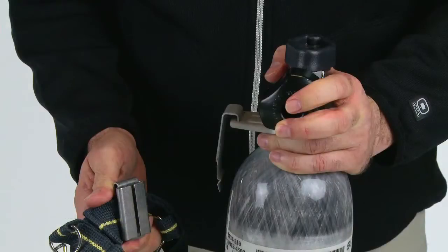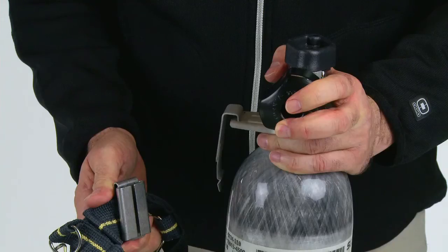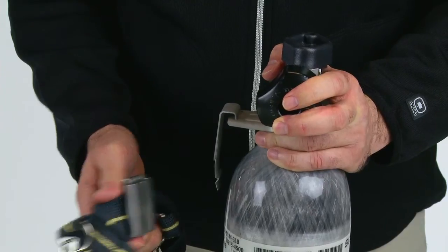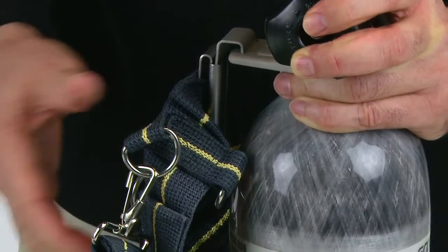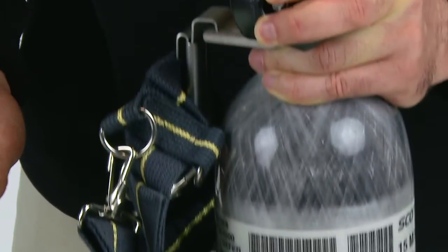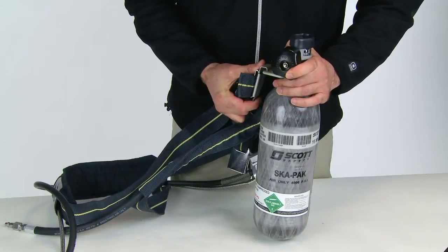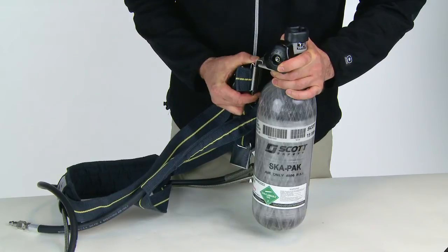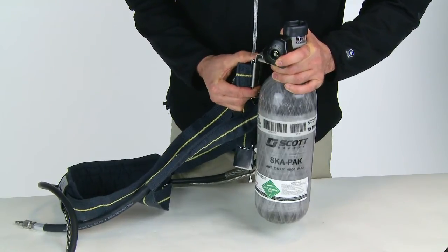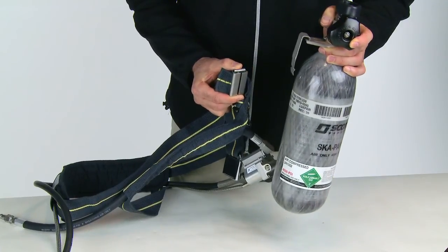The SCAPAC AT is equipped with a unique cylinder attachment device known as the EZ-Clip Cylinder Retention System. Always make sure to inspect the EZ-Clip hanger bracket and the female buckle. The EZ-Clip valve hanger bracket should be securely engaged in the female buckle and not lift out with normal handling. To remove the air supply cylinder from the harness, press the release tab at the bottom of the EZ-Clip hanger bracket away from the cylinder valve to remove the EZ-Clip valve hanger bracket from the female buckle.